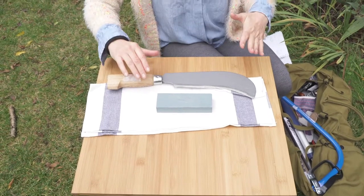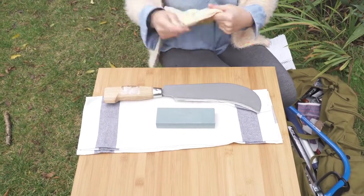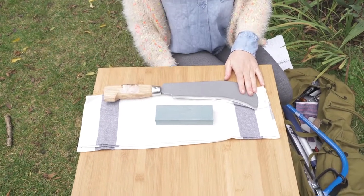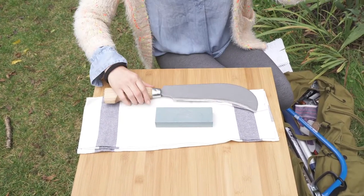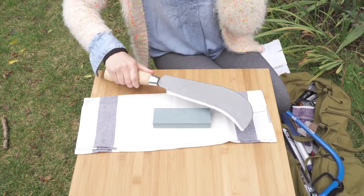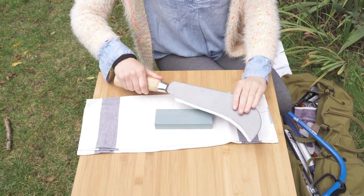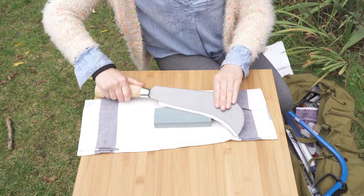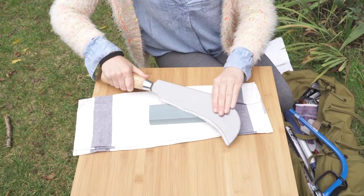I'm going to sharpen the bill hook. We can clean it first with a slightly oiled cloth, which makes it easier to sharpen on the stone. Just holding it at an angle, about 20 degrees, and then we can just turn it round to get the blade.